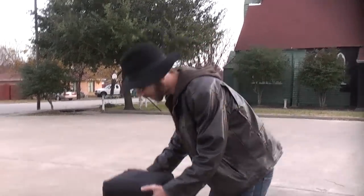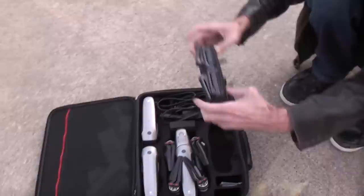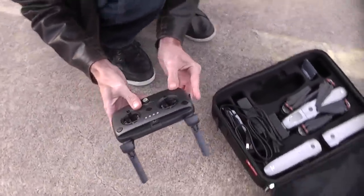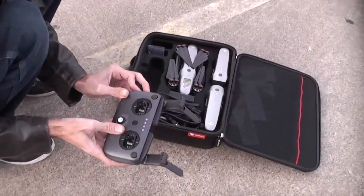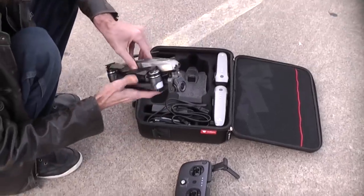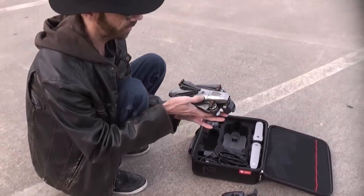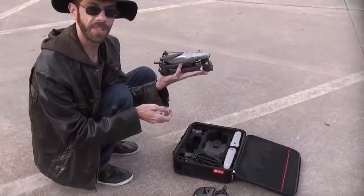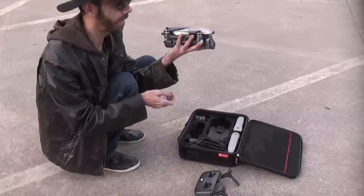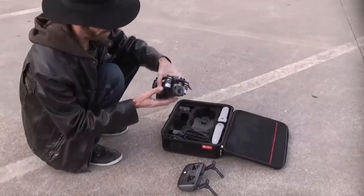Let's open up our Vitus drone here, get everything set up, and walk through some of the safety procedures. First, we're going to want to turn on our Devo 7 transmitter. Before you ever turn your aircraft or transmitter on, it's 100% obligatory that you read all of your instructions. You need to know what every button does, what every feature is before you fly, because this weighs about as much as a brick — and it hangs in the air exactly the way bricks don't.